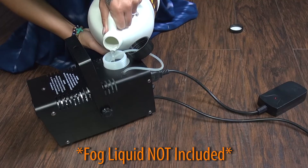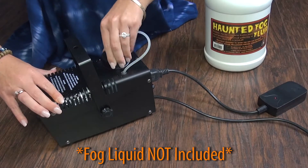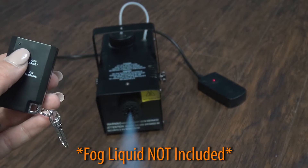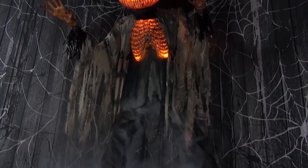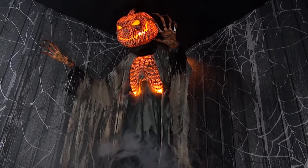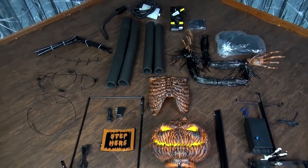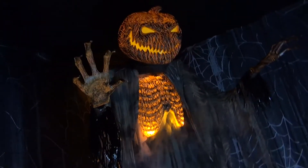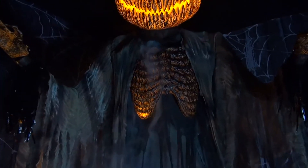After filling up the fog machine with your fog liquid, which is not included, simply plug the fog machine into any standard outlet and then use the remote to turn the fog on and off. He weighs roughly 30 pounds. Assembly is required and takes about 45 minutes. At the end of the season, this prop is easily disassembled and packed away for the next year in a small box.